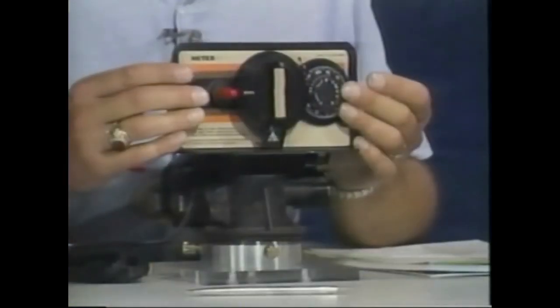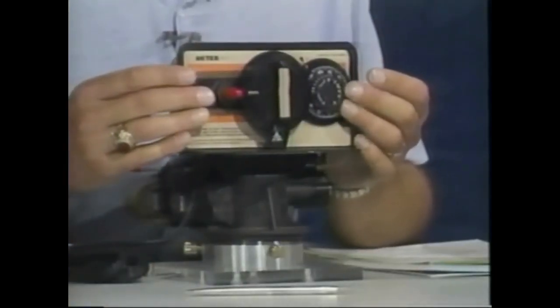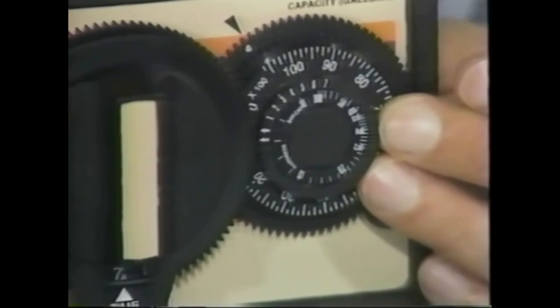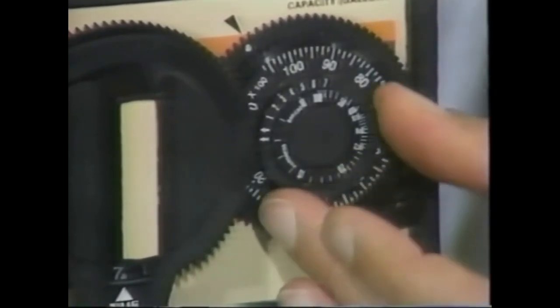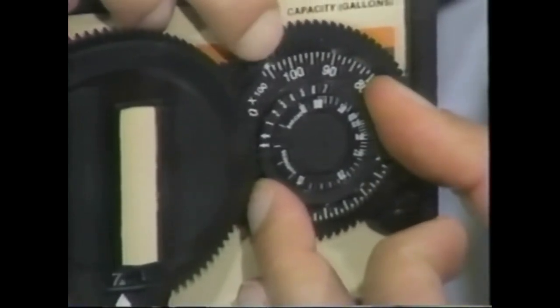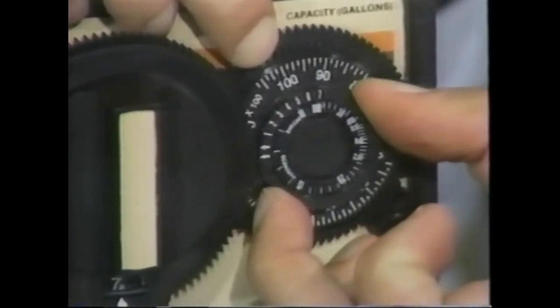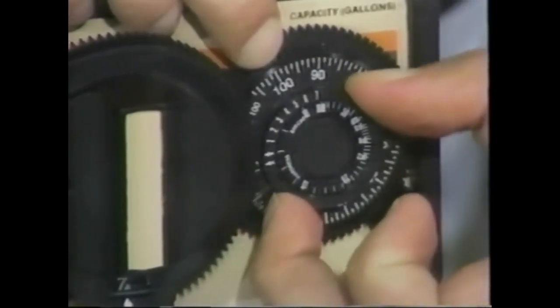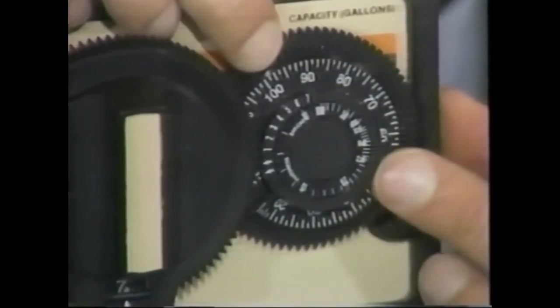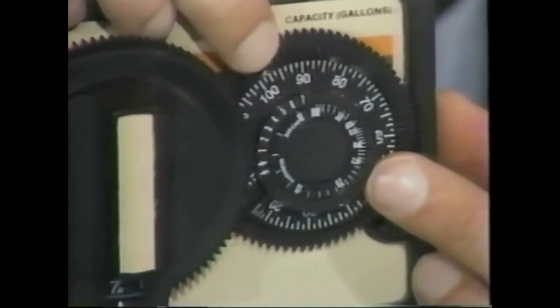On the right side of the 24-hour gear, things are a little different because we have a program wheel, and there are two ways we can program a meter control. The first way, typical of a residential application, is to dial the hardness of the water tested in step two of the BTTB formula and set it opposite the number of people in the family — numbers one through seven on the outside label.